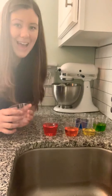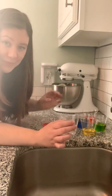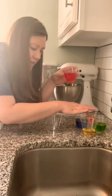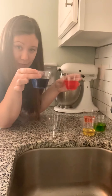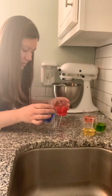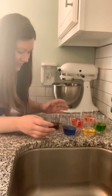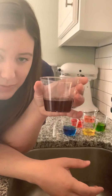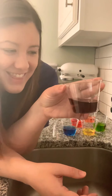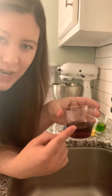For our last secondary color, I'm going to make purple. To make purple, I need blue and red. Let's see if this works. I mixed blue and red. This one looks a little brown in this cup. From my point of view, it does look purple, but let's try this one again.